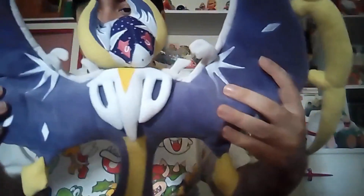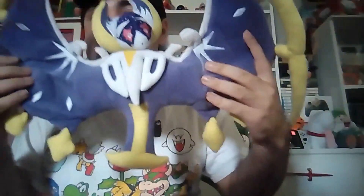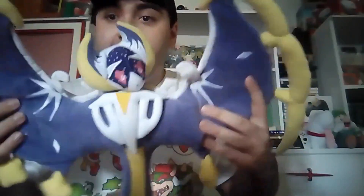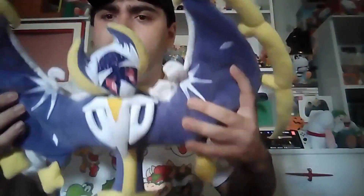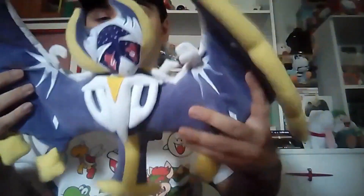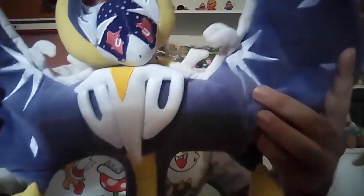Okay my friends, we're ready to start the review. This is a Lunala plush from the Pokémon series and it's a little bit different from others because she's a lot larger with excellent design. I found this at Walmart, but you can also find it at the Pokémon Center website — though the Walmart version is cheaper.